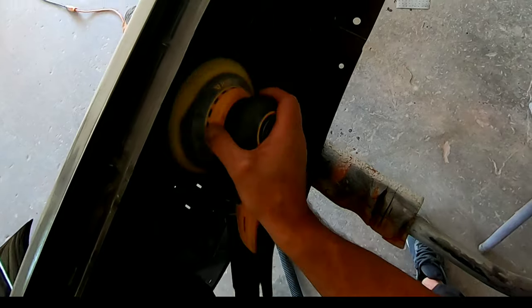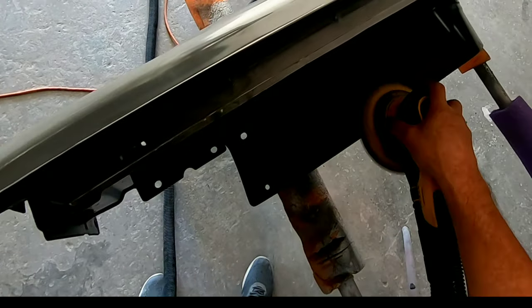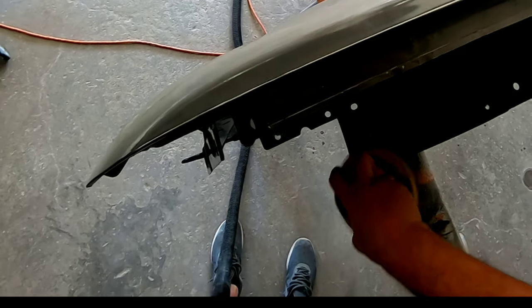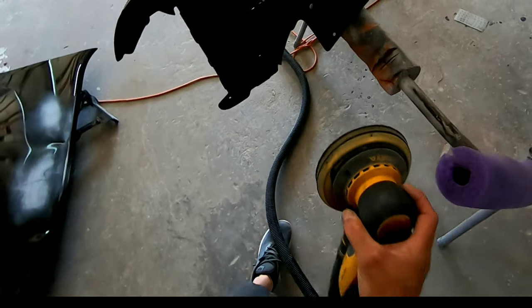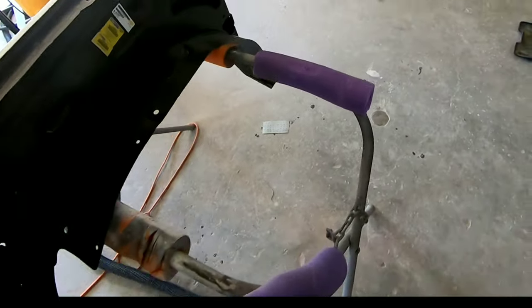Now I have the front side done. I'm switching over to the backside and going to get all the large areas I can with the DA. There's a lot of curvature and tight areas you won't be able to reach with the DA, so I'll cover as much as I can with it since it's faster and easier, then switch over to the scuff pad for those hard-to-reach areas.